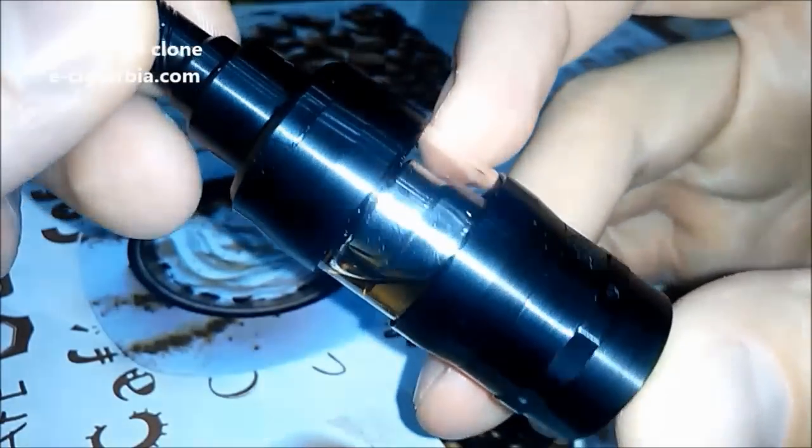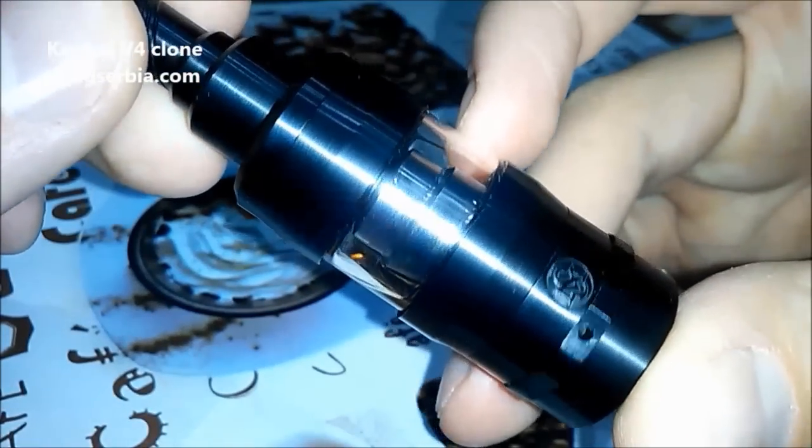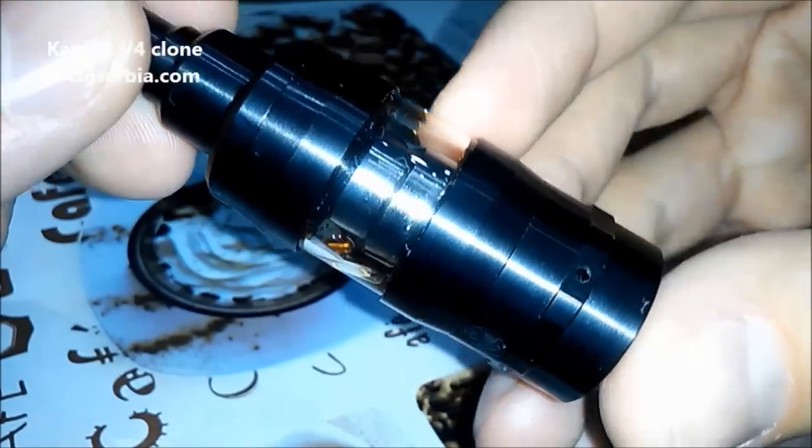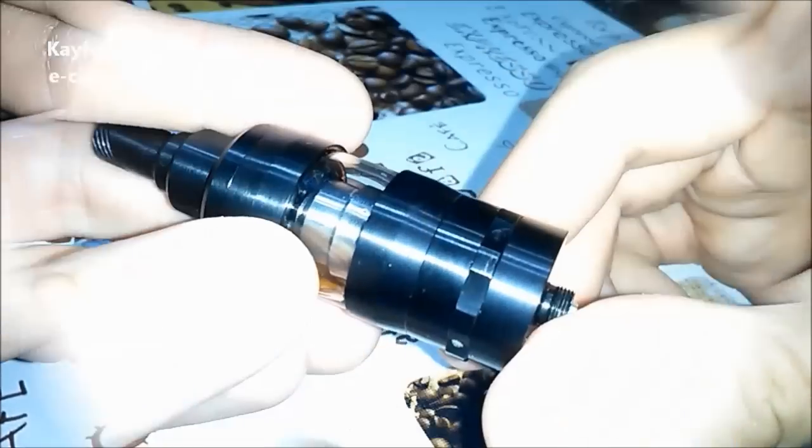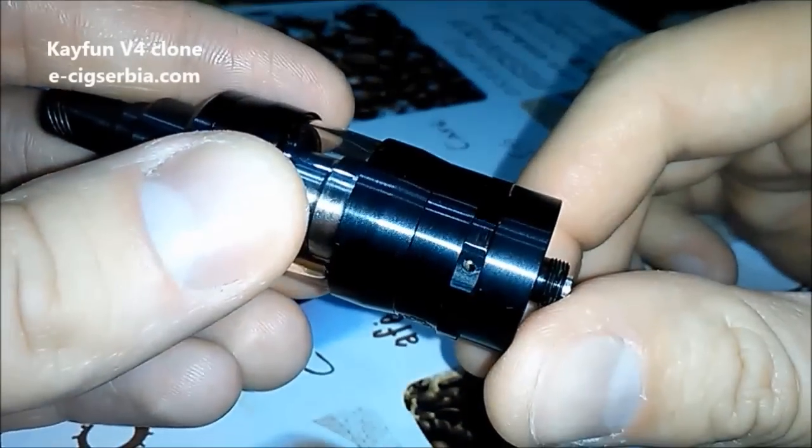KFM4 looks like this, and if you'd like to see inside you have to check the links in the description. There will be some pictures because we have no time to waste. On the bottom you will find a liquid valve.